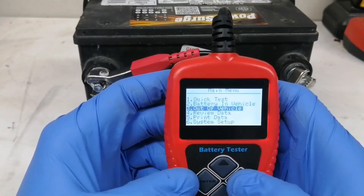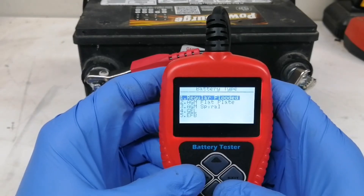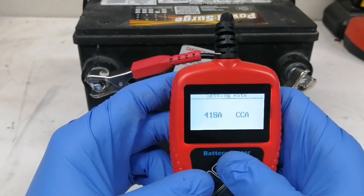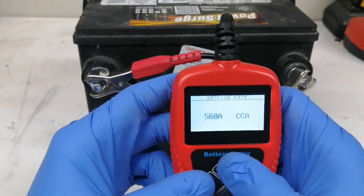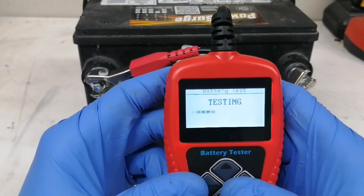The best test by far is to do a battery test with this tester from Amazon. It costs about 50 bucks. You have to enter the CCA, which is the number of cold cranking amperes. This number is indicated at the top of your battery. In my case it's a 650 CCA.